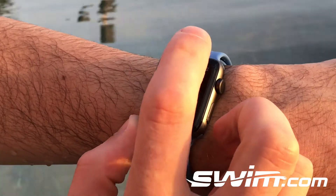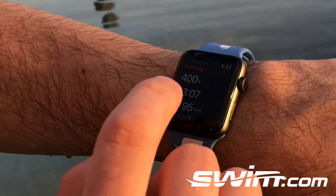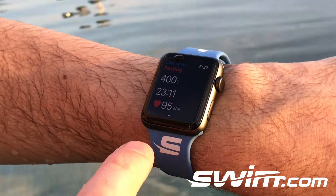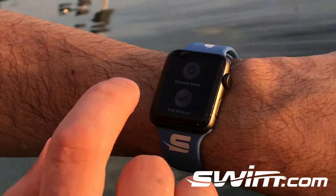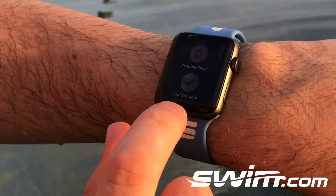We've had some people ask how do I end my workout — it's really simple. The water in the pool can touch the screen sometimes, so we've added a force touch feature to end the workout. All you're gonna do is press and hold, and then you'll see these two options come out: resume swim or end workout.